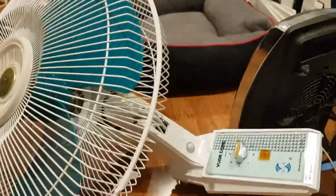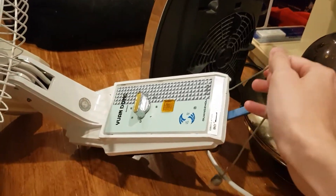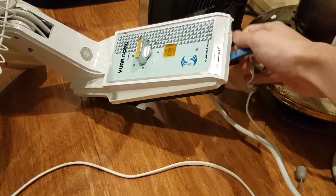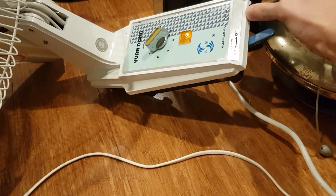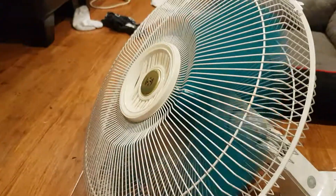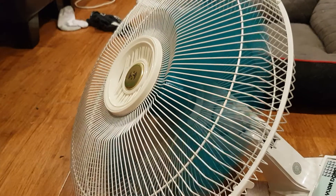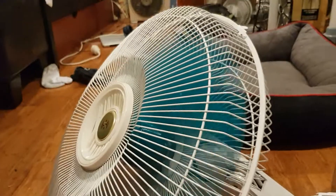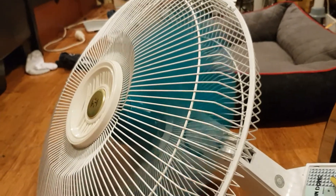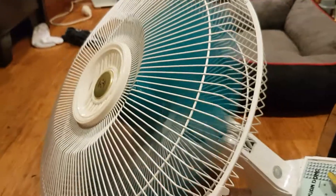Alright, that should be enough talk about this fan — I'll let it run. I might need to lubricate the bearings, though I already have. But actually it should be running fine anyway.